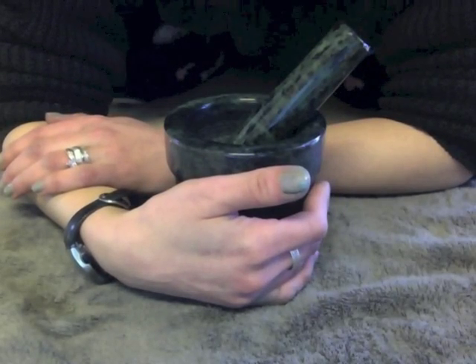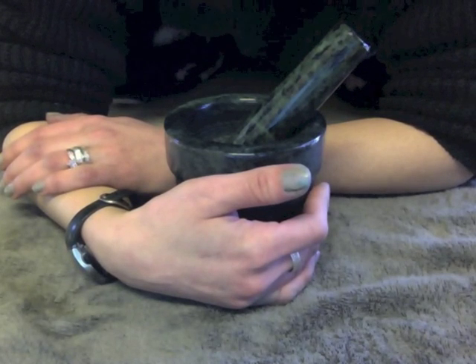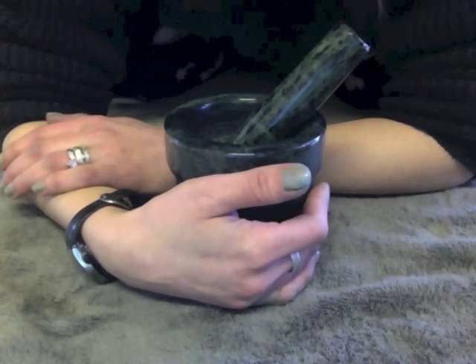Hello and welcome to Eva's House of Spirit. I'm Eva and today I'm going to show you my version of Ostara Incense.